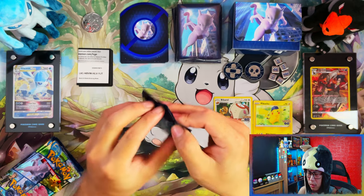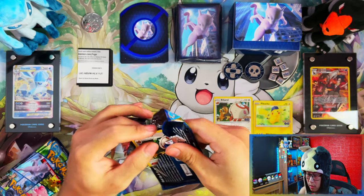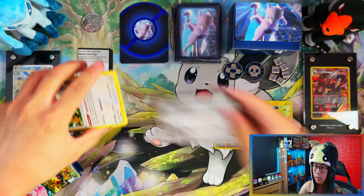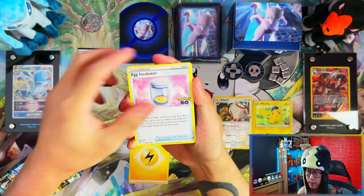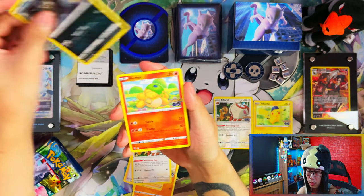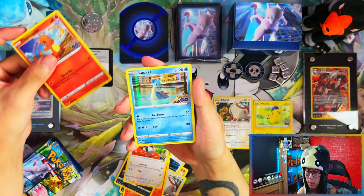I also ended up buying the Conkeldurr alternate art, so what I need is the Dragonite full art, the alternate art Mewtwo, Spark rainbow rare, reverse Charmander, and a Lapras.